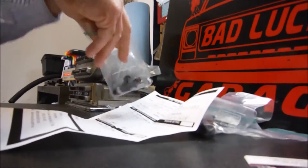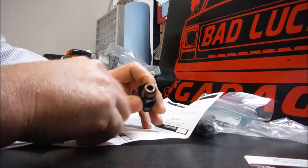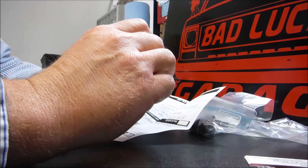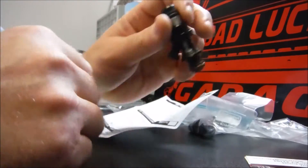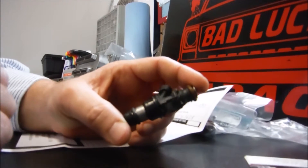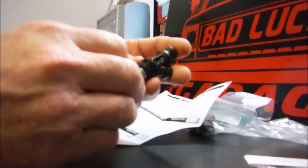First I want to say these injectors look brand new. He replaced — he put new filter baskets in all of them, new O-rings top and bottom. And you guys can see where I had uncapped these. He did a great job. I mean, these look like brand new injectors. They weren't just filthy when I sent them to him, but they didn't look anywhere near this good. They look brand new.